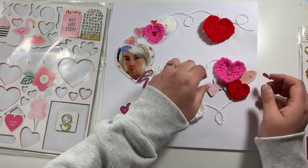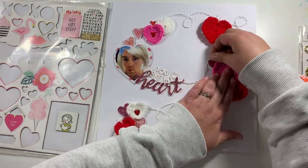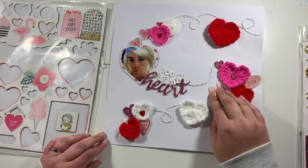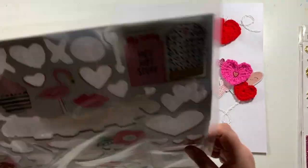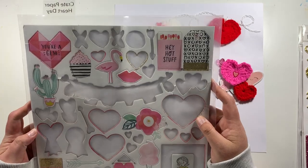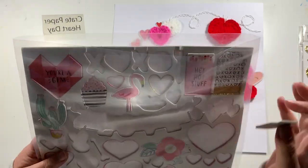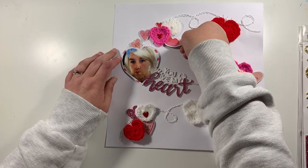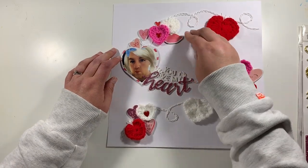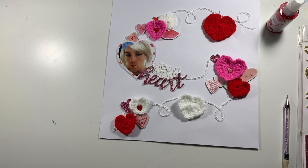Here I'm adding in a chipboard piece — again from Heart Day. Getting my stash bashed: you can see I'm really thin on the ground. I've got no 12x12 paper left, just a couple of 6x6 papers and a few scraps, and then maybe a third of the chipboard sheet.